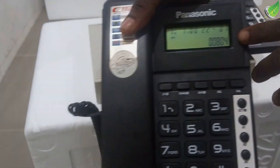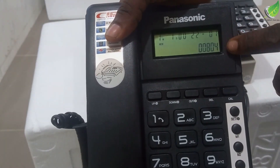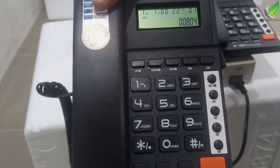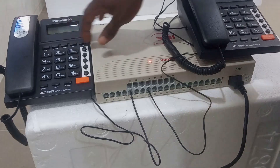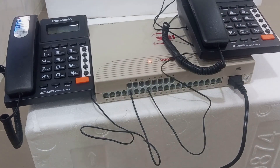You can now run your wall connections using RJ11 face blades and do your normal connection setup — it should work. Thank you for watching. Remember to share, and I'll see you in the next one.